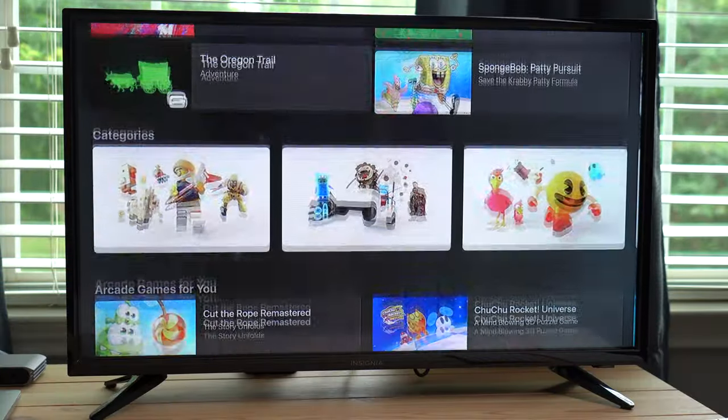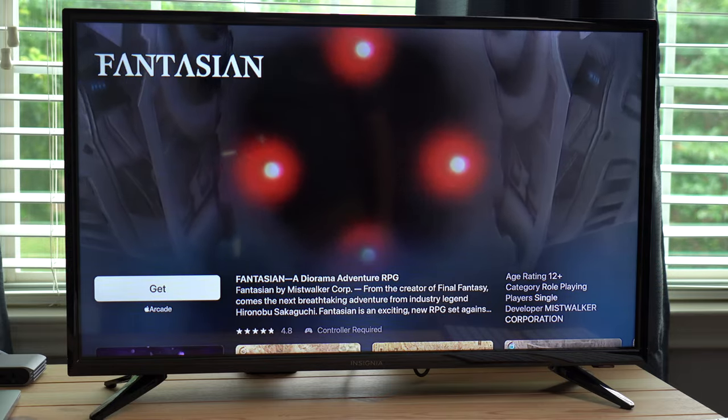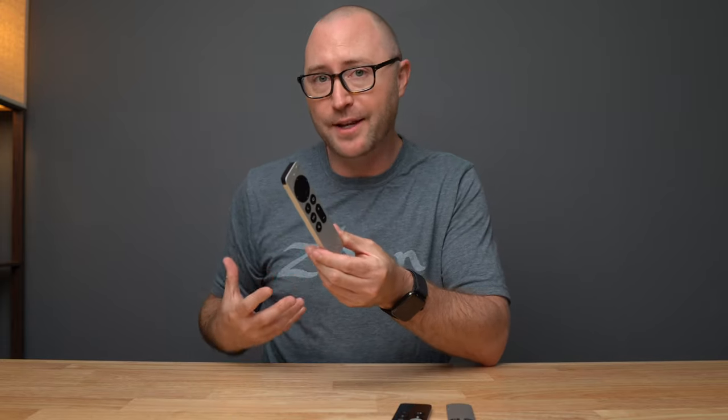This new Siri remote does not have a gyro or accelerometer, so if playing games on your Apple TV is something you like to do, you'll have to stick with the previous generation Siri remote or get something more dedicated like an Xbox or PlayStation controller. But overall, I like this new Siri remote — I think it looks better, feels better, and for what I use Apple TV for, it's more functional.